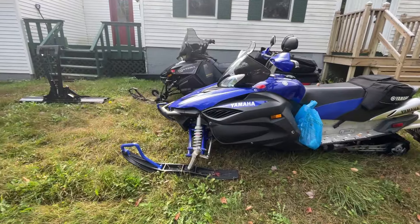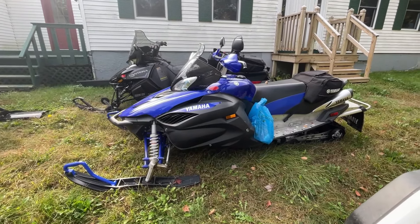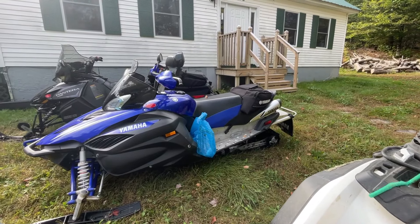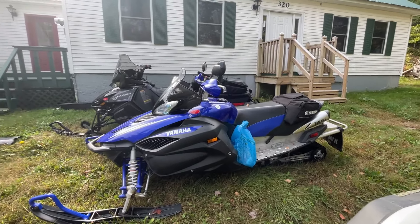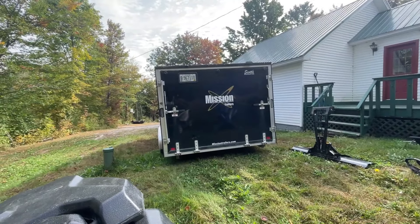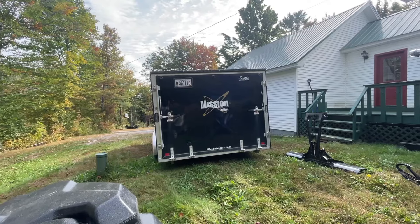Anyway, let me show you what I got here. There's the Yamaha TAC — 1,000cc, 150 horsepower. Nice running sled, runs awesome. My brother's Pantera over there. I got my cat; I just went and picked it up a couple of days ago. It's in here — I'll give you some video of that after when I get the trailer door open.